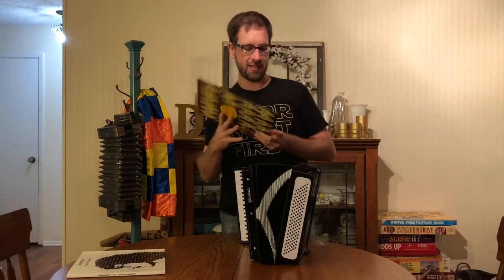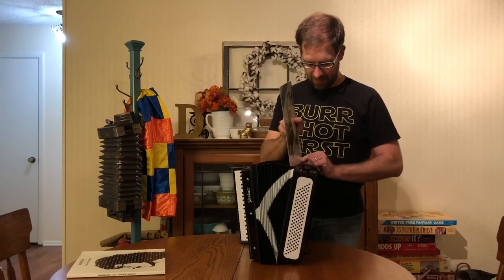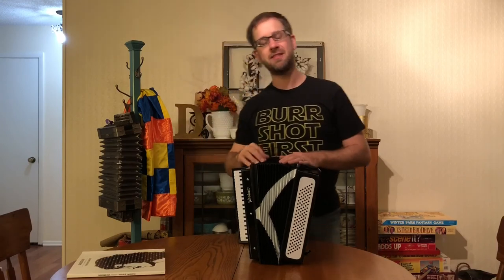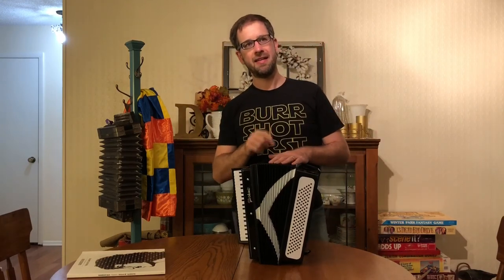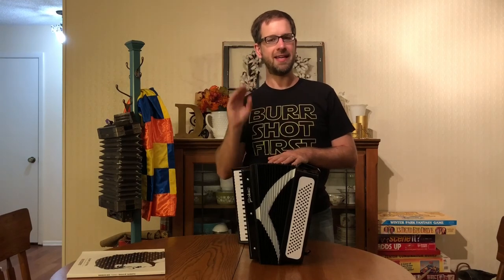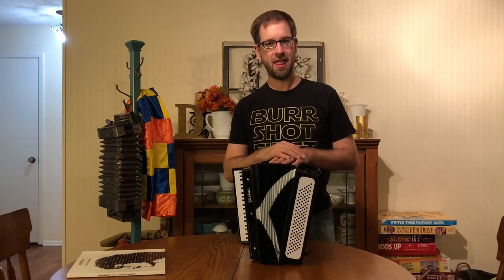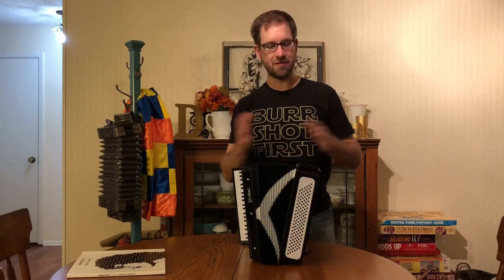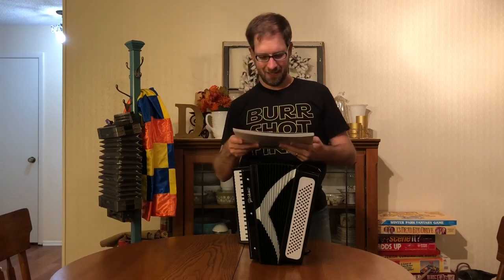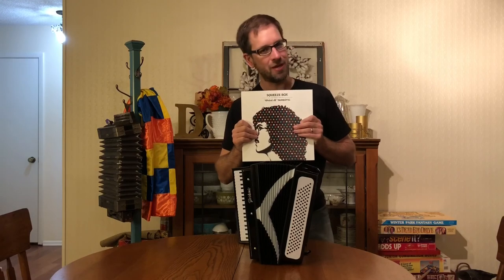We're gonna check those out and definitely talk about all this stuff on the podcast as we get to it. If you want to find the podcast, go to Facebook and look up We Are All Yankovics — that's W-E-R-E with an apostrophe between the E and the R — or type that into iTunes or Google and you can find us there. Thank you very much for watching this. I hope it was enjoyable, and I'm sure we're gonna get a lot more information on the podcast. Check one of those out.